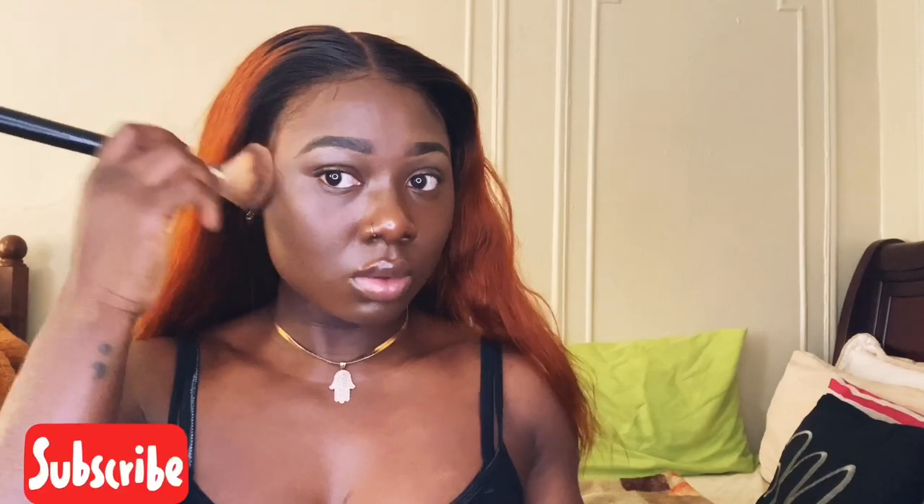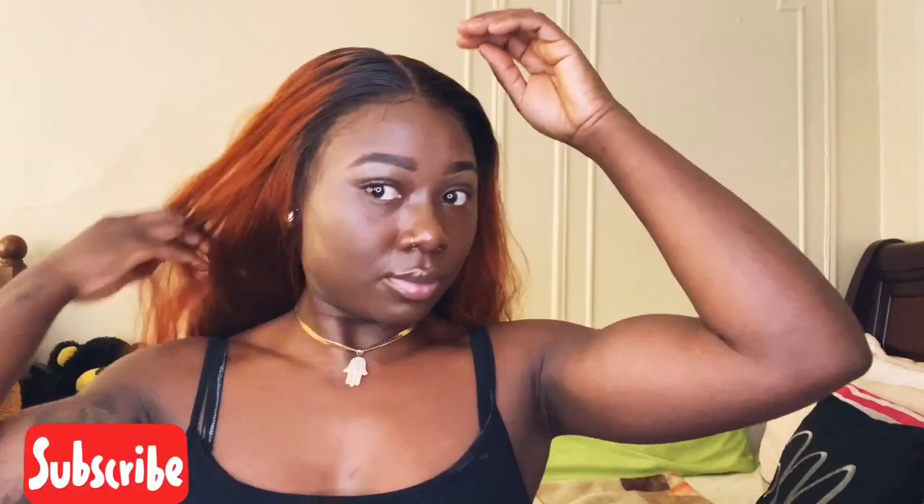Next I'm going in with my powder brush and going on top of that lace just to blend it in a little bit. There's barely any product on my brush, but I'm just powdering the lace to blend it in with my face so it looks a little more seamless.